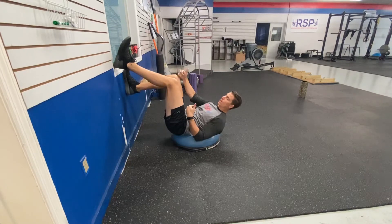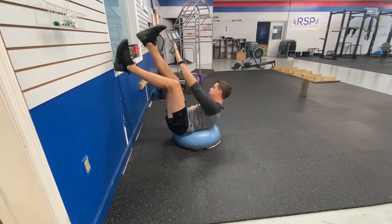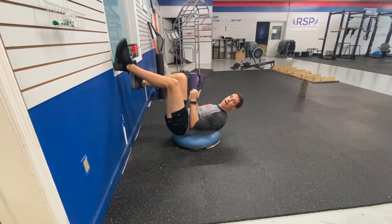After I do the allotted number of reps on that side, I'm going to switch sides — same idea. Big stretch, exhale, rotate up and across, drive the right rib back down.